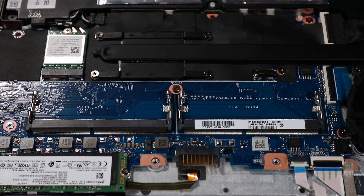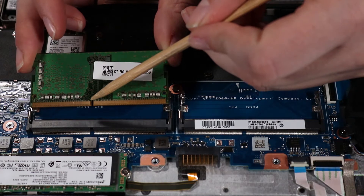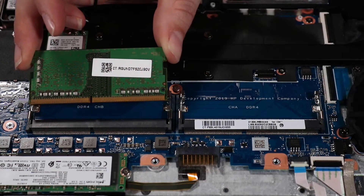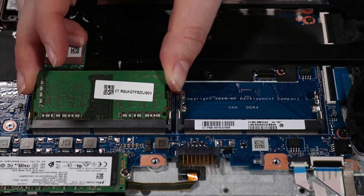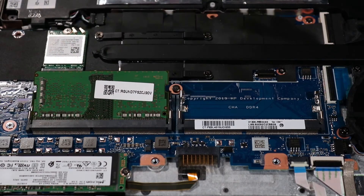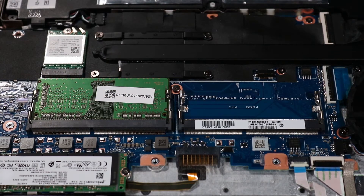Replacement: Align the notch in the memory module with the key in the memory module slot on the system board. At an angle, gently insert the memory module into its slot on the system board. Press the module down until its retention clips snap into place, securing the module to the system board. Note that the second memory module, if installed, is replaced in the same manner.